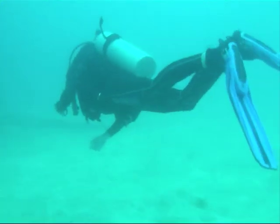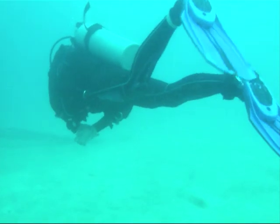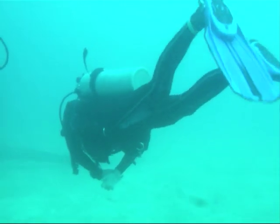Good buoyancy is a sign of an accomplished diver. It ensures you have control in the water, avoids damaging coral reefs and wasting energy.